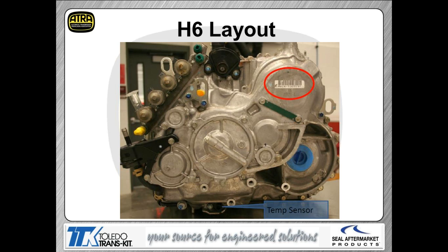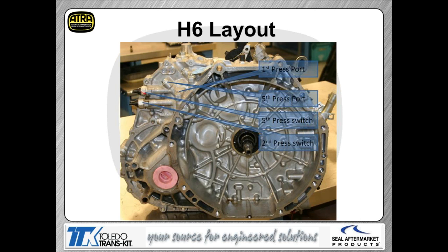Rotating the transmission with the bell housing facing away, in the upper left you see the four CPC solenoids. Just to the right are green pressure switches, then a black triangle-shaped device which is your Prindle switch. To the right of that is a red circle giving you the tag code, and on the bottom of the case you have your temperature sensor. Rotating to where the bell housing faces forward reveals more pressure switches and ports.